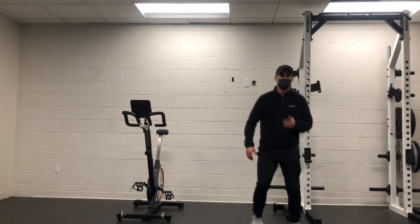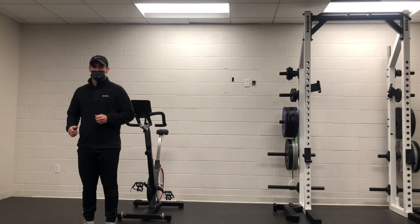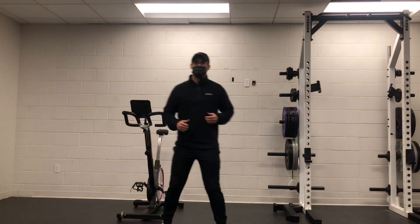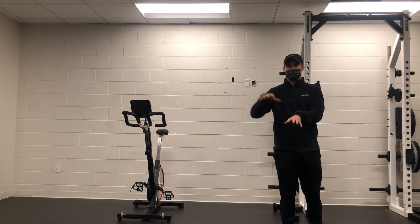So for your basic one — basic gallop to the side — you're just moving one foot on, one foot off, not worrying about pushing too far, really just worrying about picking the feet up and feeling ground contacts.